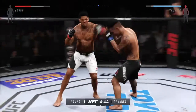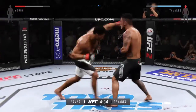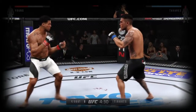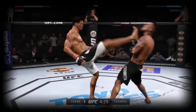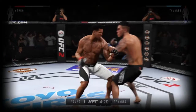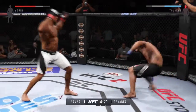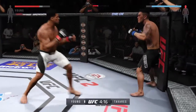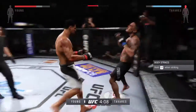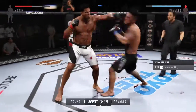Solid jab. And another one — that hurt him. Big punches landing. Oh my goodness, wow. He's hurt, he's down. And he's back on his feet. Big straight punch, combination. He's teeing off with some vicious shots. Nice uppercut, big shot.